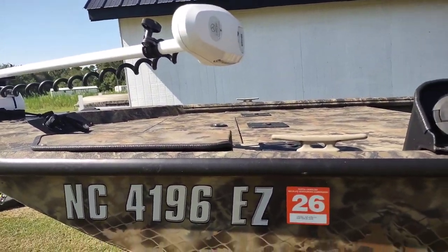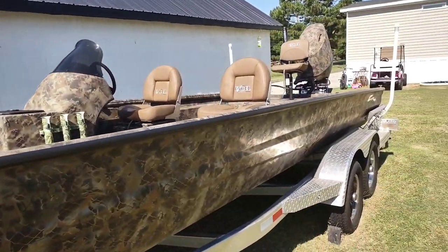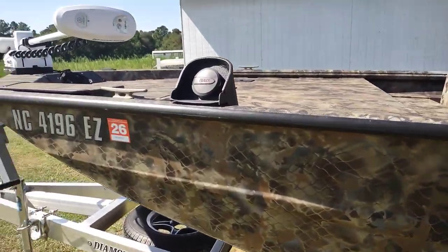By the way, if you stick around to the end of the video, I will share exactly how much this boat did cost. So stick around.